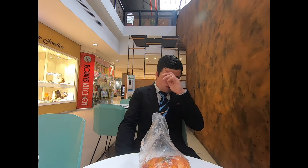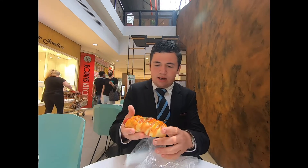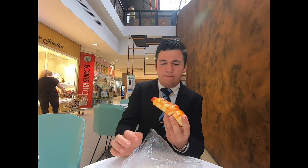Hello boys and girls, ladies and gentlemen, welcome back to another video. Today I will be trying out the original sausage bun from Bon Bons Bakery — it's three dollars. It's very greasy and messy, got some lettuce on it, got some bun, and I believe either a hot dog or a sausage. It looks more like a hot dog, but let's try it out.